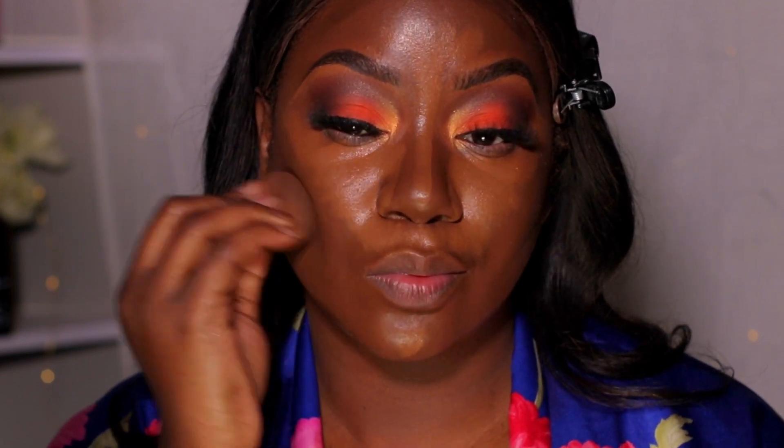I start by blending out my contour before blending my highlight — I find this works better for my face. I'm patting it into the skin, not dragging it anywhere, just patting it right into my skin.